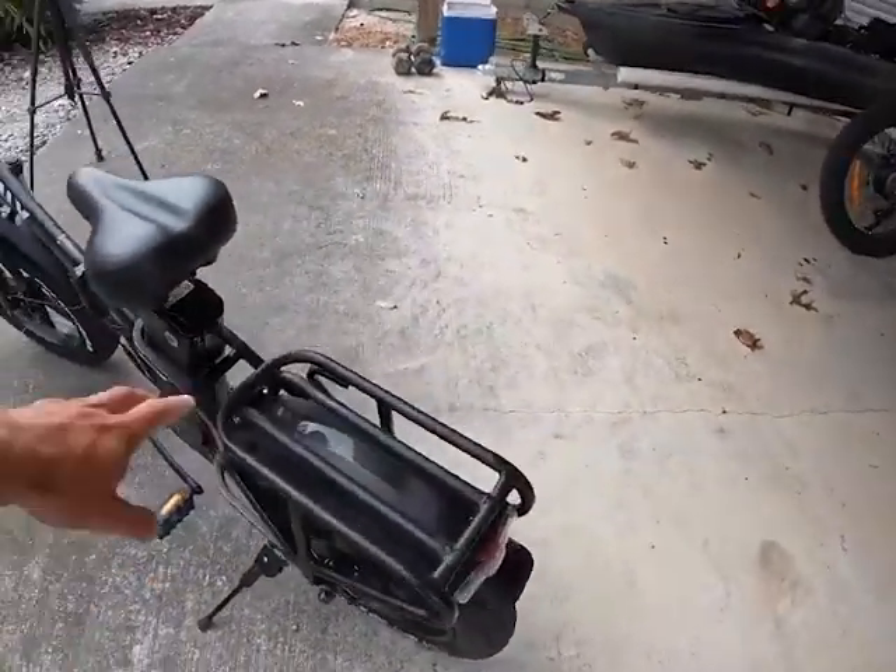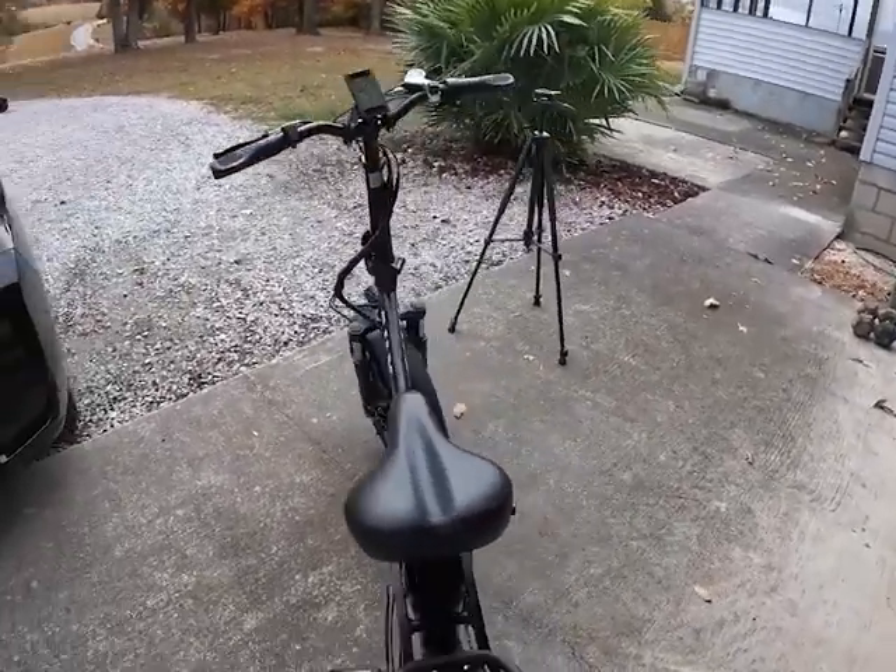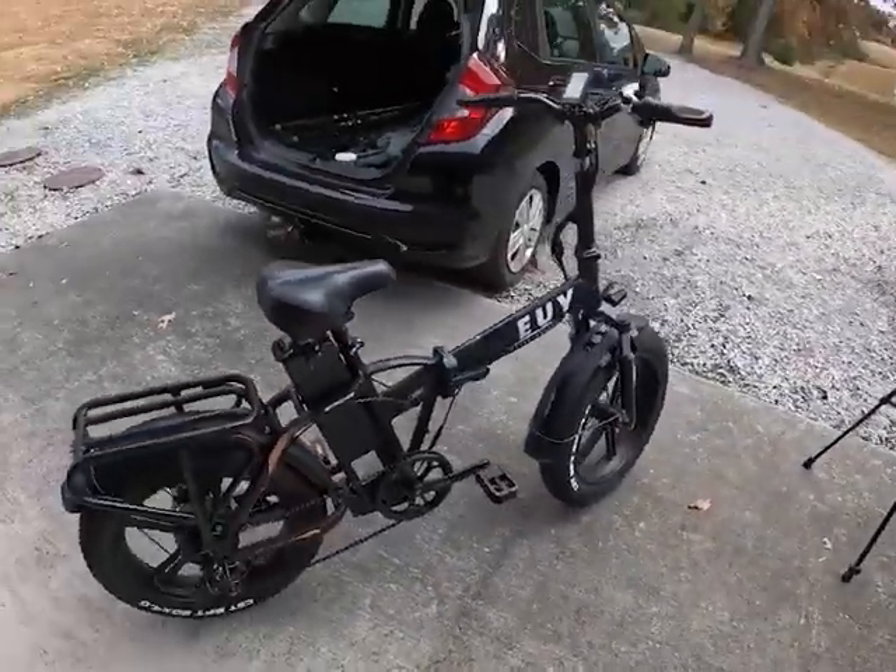It's got a nice cargo area here in the back. Really a nice looking bike from EUI.